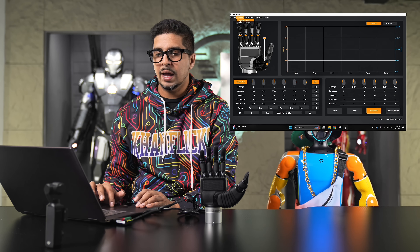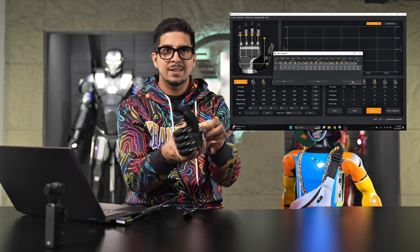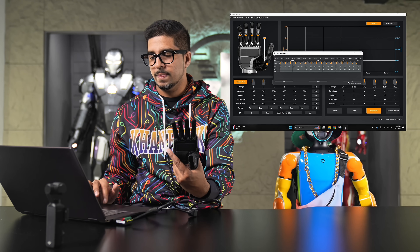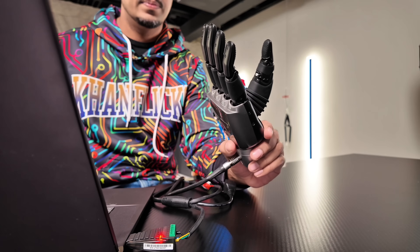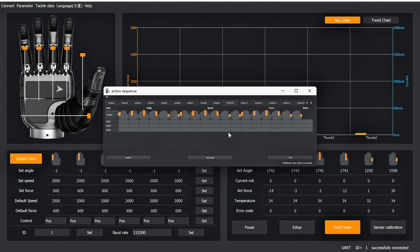You can also go into the action sequence section, which allows you to create your own custom animations. There are some demo sequences to showcase: a thumbs up, a grabbing motion, almost like a fist — as if it were to punch something. You can make your own sequences as well. It gives a good sense of the capability of the hand.